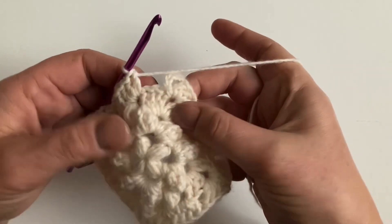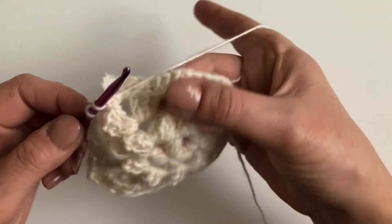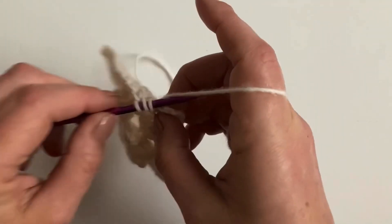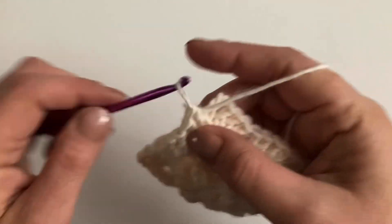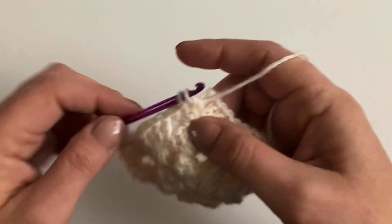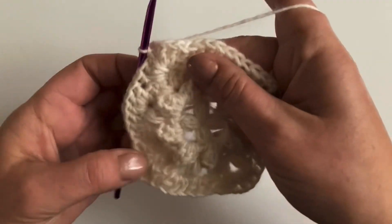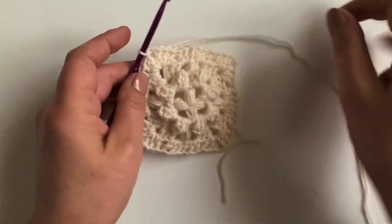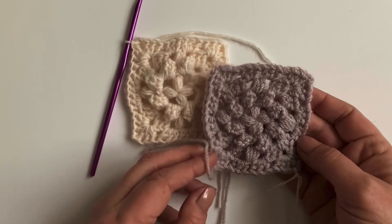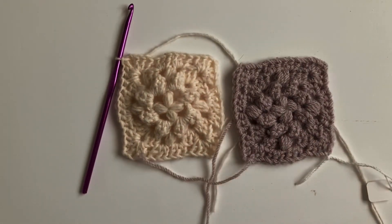When we get back to the first corner, make three stitches into that corner of round three to finish up — one, two, three — then slip stitch into the chain space to finish. There's our square — there it is in moonstone, and there it is in mushroom from the Stylecraft Special DK range. Quite nice! I'll see you in the next video.